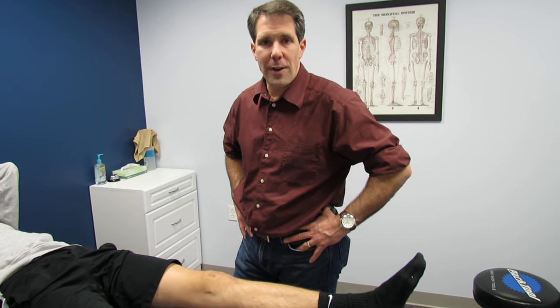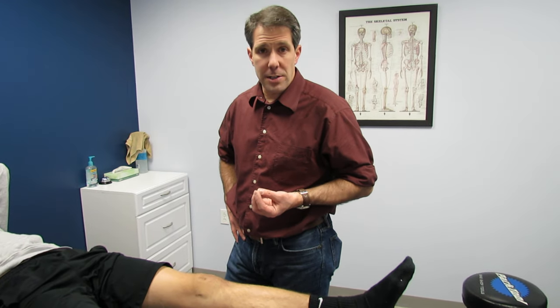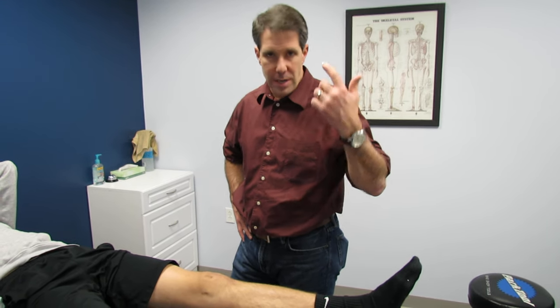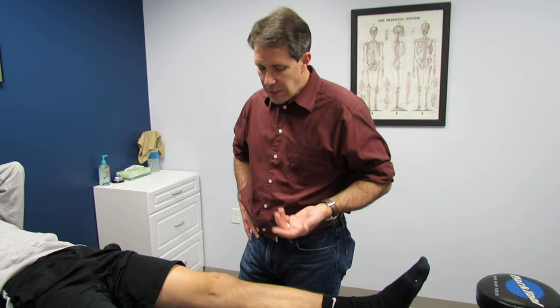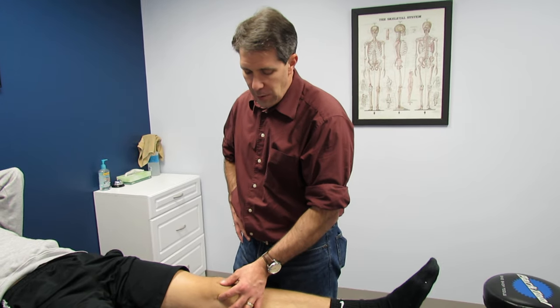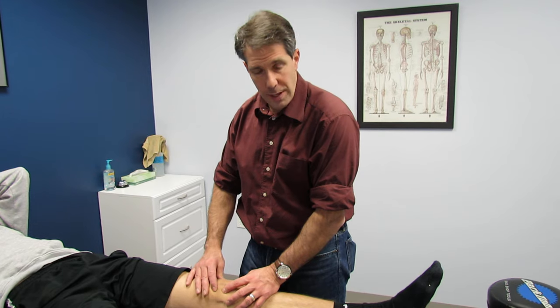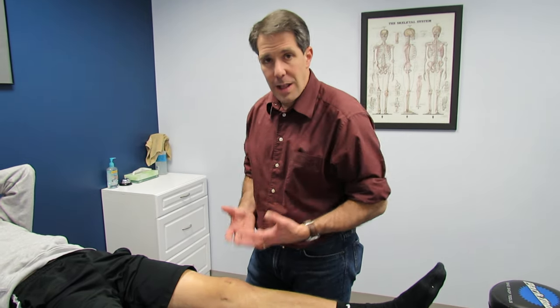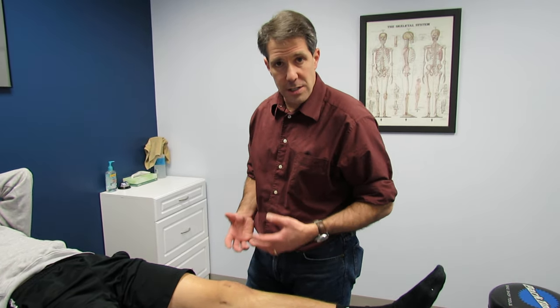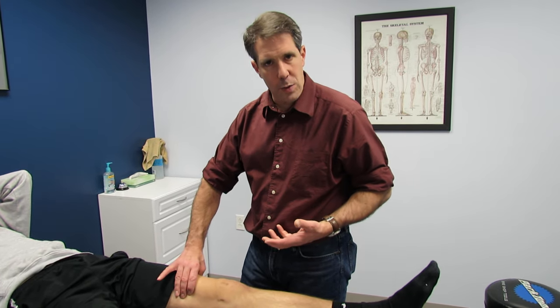Hello everyone, this is Paul from OrthoValPal. What I want to show you today is a positive brush test on somebody and what that should tell you when you see that. This young man has not had a mechanism of injury, but he did have surgery about 10 months ago. He had a medial patellofemoral ligament reconstruction, doing really well, the kneecap is holding beautifully in place, but the swelling is getting worse and as the swelling gets worse his quad is starting to shut down and he's feeling a little bit weaker.